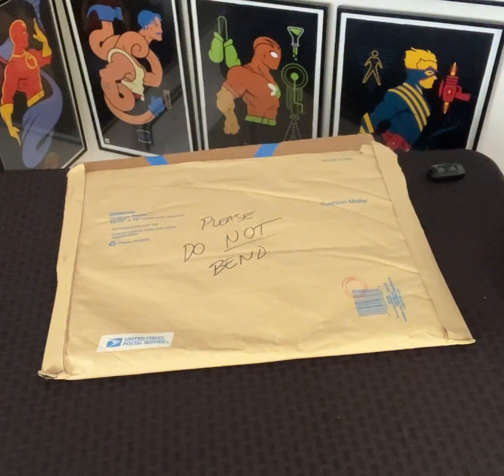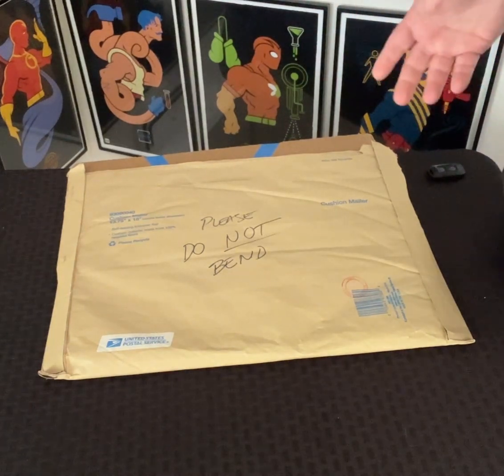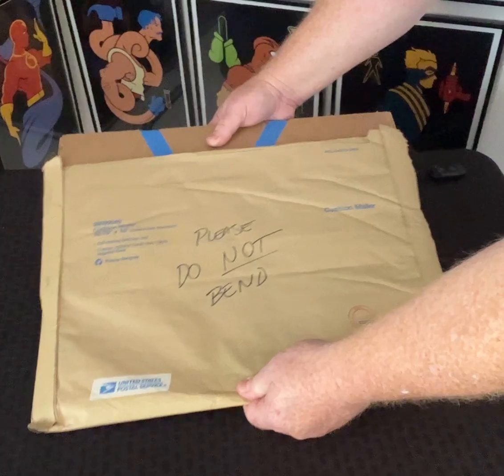Hey, Power Comics fans, and especially the Masters fans, we've got an amazing reveal today — unboxing, if you will — of amazing original art from the one and only Tom Morgan.